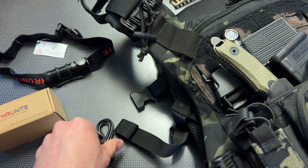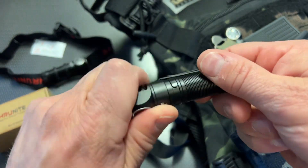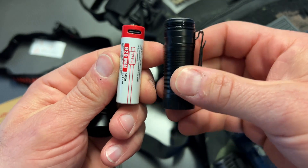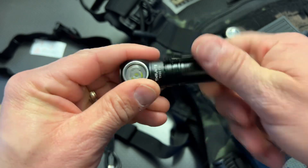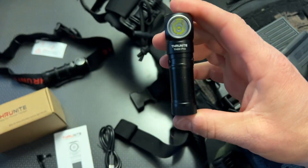It's a USB-C rechargeable light that includes the recharging cable. The light itself is overall very simple to use, and the fact that it runs off a rechargeable battery is slick because you can swap that out to charge it. It also has that O-ring seal, so it's going to be fairly waterproof for every application you need.